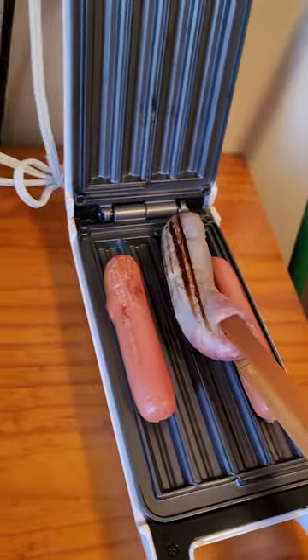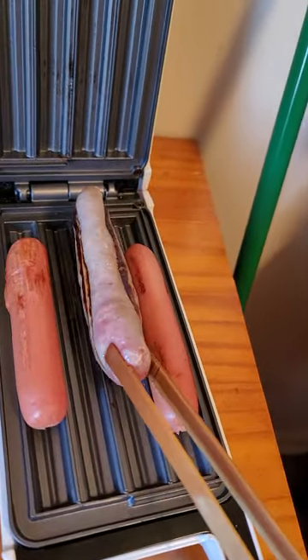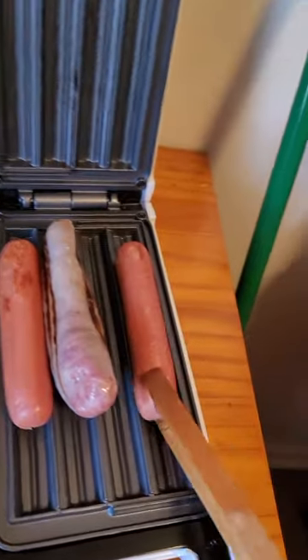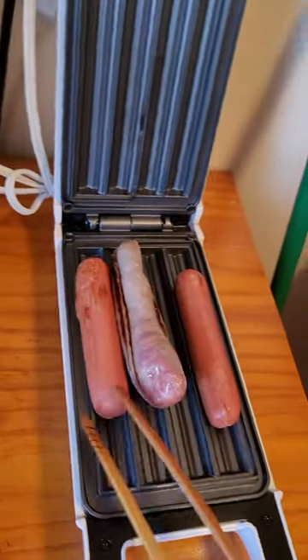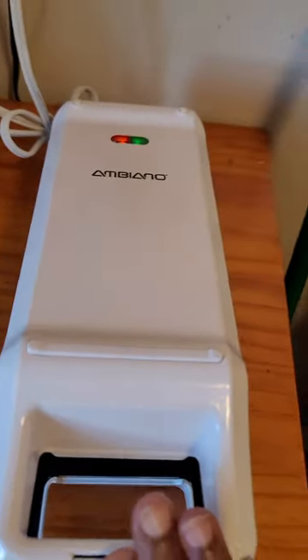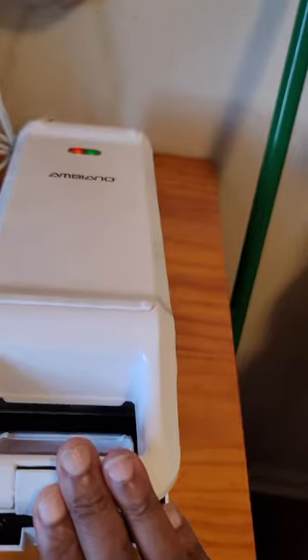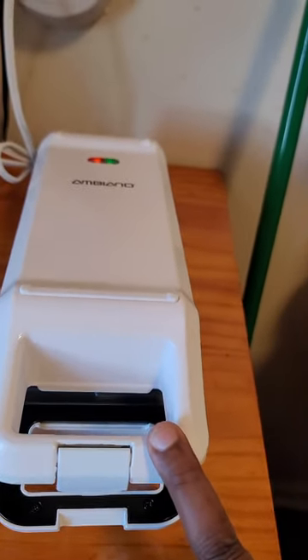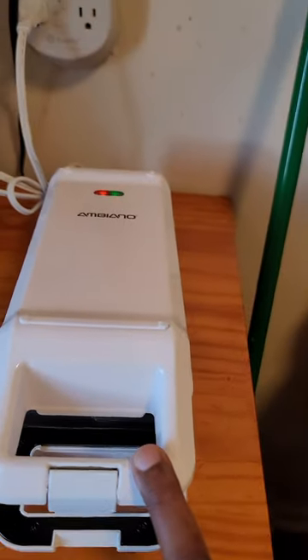Let's turn this over. Wow. Let's put it on the side. I am impressed — this makes a wonderful cook. Guys, you got to get one of these Ambeo Churro Makers. I got it at Goodwill for $6. Man, I feel like I hit the jackpot. I'm winning!